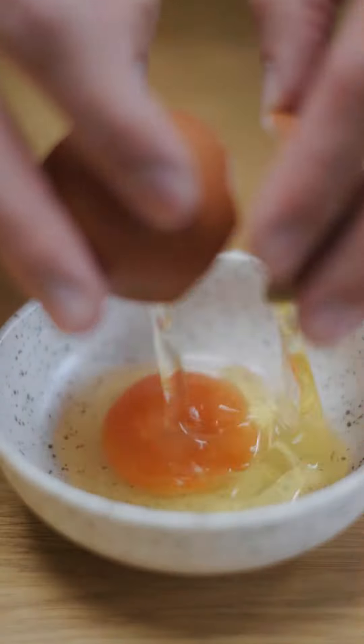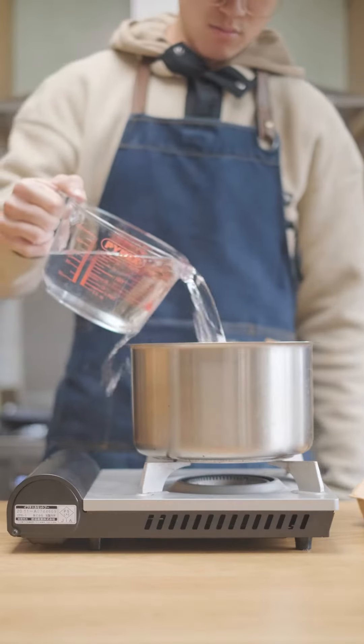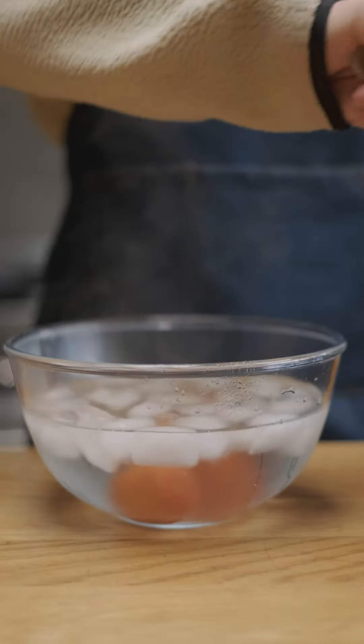I'm gonna use some higher quality eggs for this — check out the yolk on these eggs. I pricked the base of each egg with a needle and then added them to a pot with cold water and a dash of vinegar. Brought that up to a boil, then set a 10 minute timer, and after 10 minutes of boiling I'm putting the eggs into an ice bath to cool off.